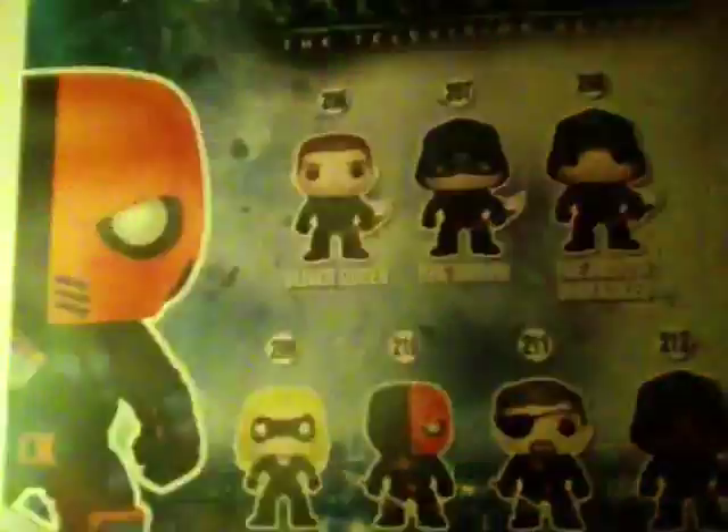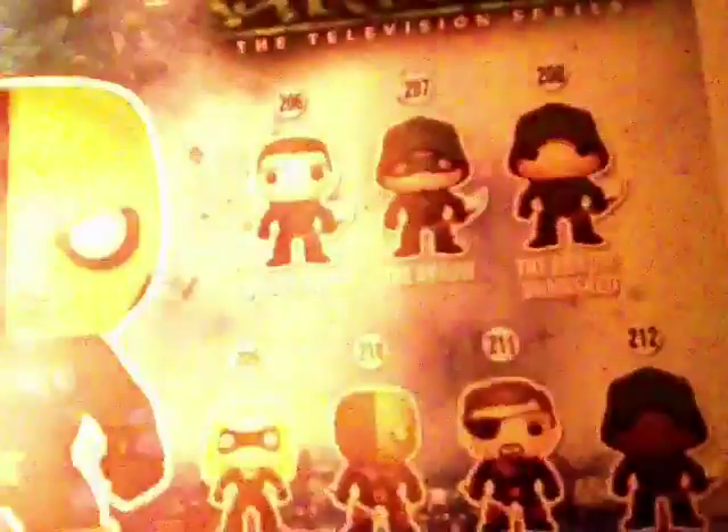So it's Deathstroke and here are all the other characters we can get. It's part of Pop Television and this is part of the Arrow series, and this is the 210th figure. So let's unbox this.